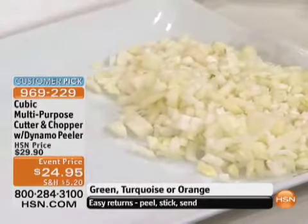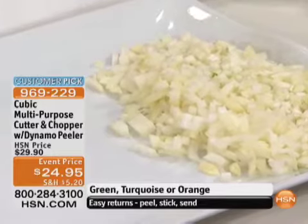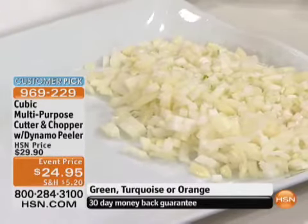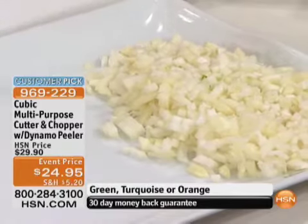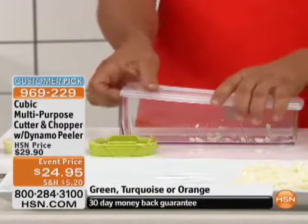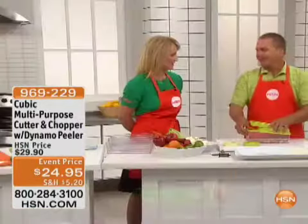And no tears, because everything goes into its own container. The canister underneath the unit has a lid as well. So if you wanted to take those onions, have them already pre-minced, snap the lid on and put that in your refrigerator — you can save it for later that evening or a week from now. I would love that for Thanksgiving and making stuffings.